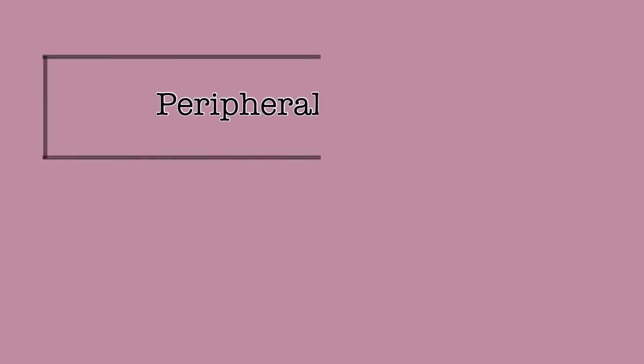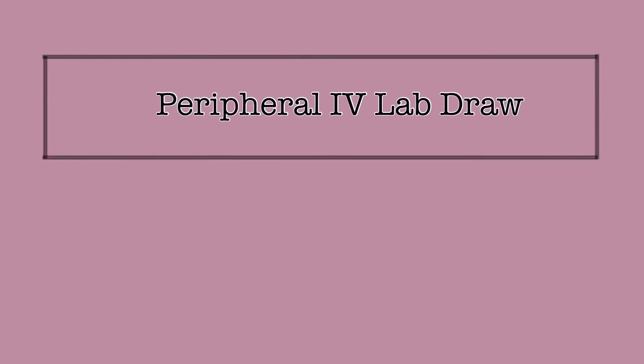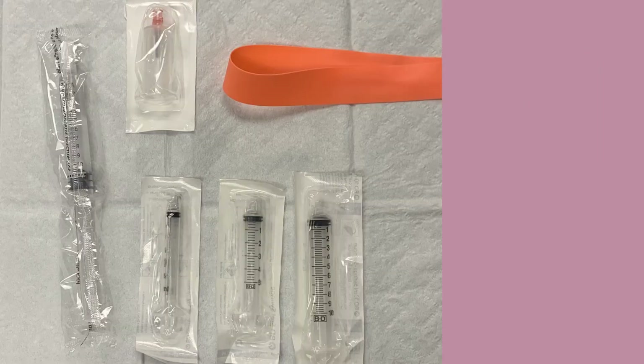At St. Mary Mercy Hospital, nurses are able to draw blood for labs from a peripheral IV. A good IV will usually give adequate blood return, and this blood return makes it possible to draw labs from the IV. However, there are times when blood return may not come as easily as others. There are some tips and tricks that can aid the nurse in obtaining a blood sample when this occurs. This video will outline the process of drawing blood from a peripheral IV, as well as the troubleshooting tips that should be used before moving on to another method to obtain a blood sample.